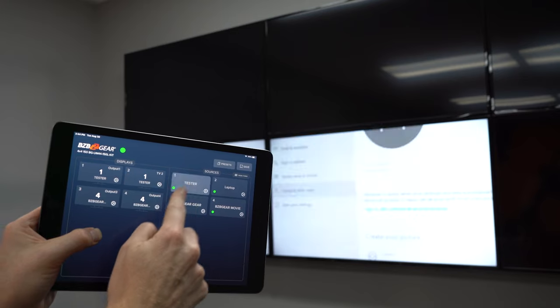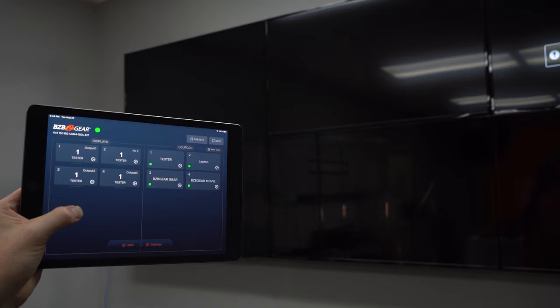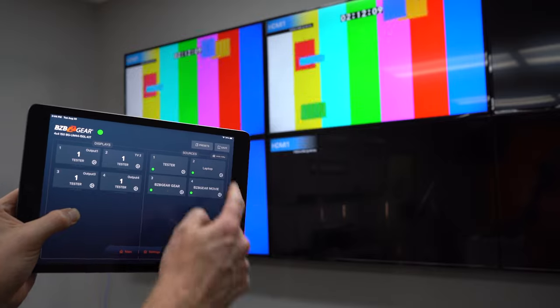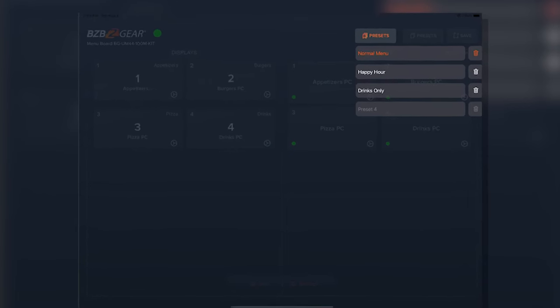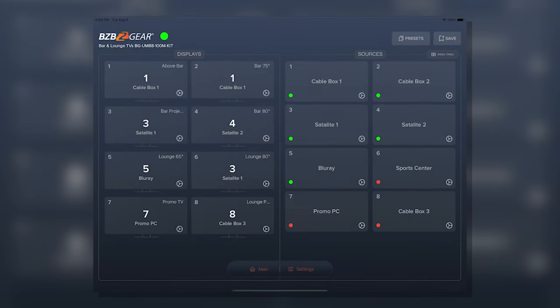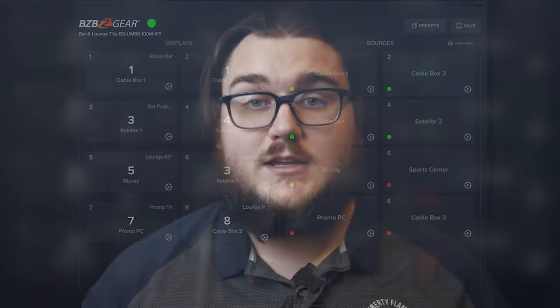We're really looking forward to some of the user feedback on this, and we hope that this app delivers a lot of the features that you've been missing from just having a remote control or a simple panel on the front. Having access to those presets is going to be great — especially if you're like a sports bar or something. You can have different days set, maybe it's going to be football Sunday or maybe it's going to be happy hour setup, so you can switch between those pretty easily.